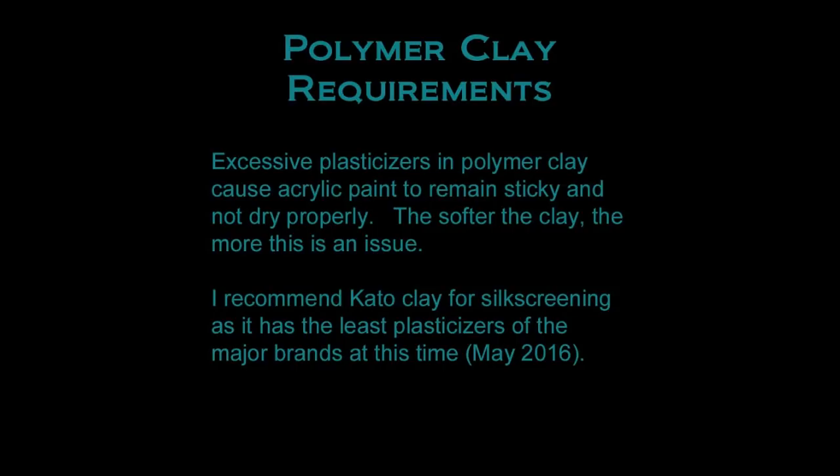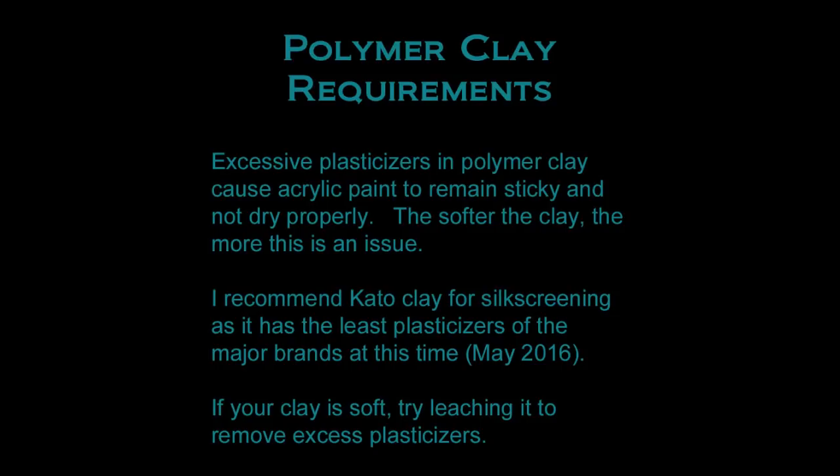If you want to use other clays, I suggest leaching the clay. If your paint is not dry to the touch in about 10 minutes after silk screening, it is not going to dry properly — and waiting longer actually makes the situation worse, with the paint continuing to react with the plasticizers. I suggest getting your project completed and into the oven as soon as you can to stop this process. In most cases, curing the item will solve the sticky paint problem.